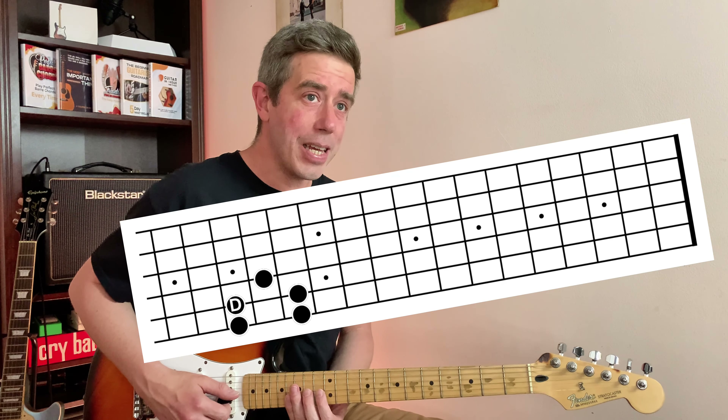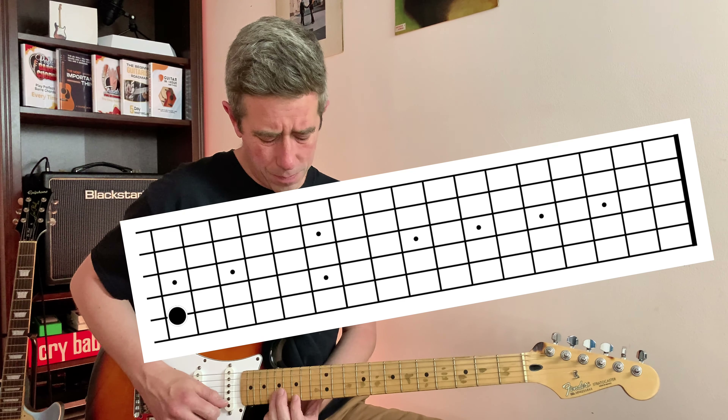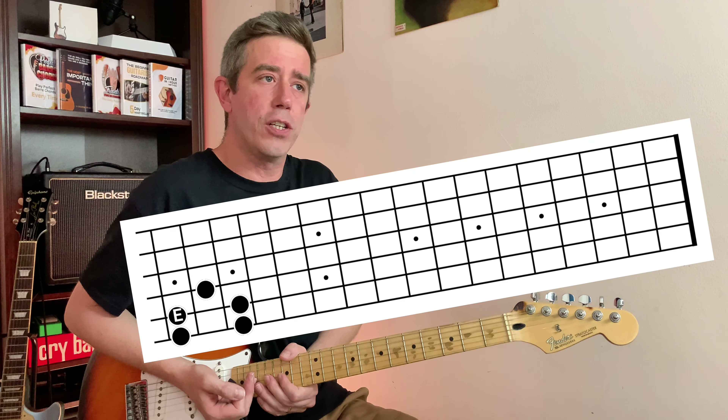A, B, C, D, E — two more frets. Now we're getting pretty close to the end of the fretboard.